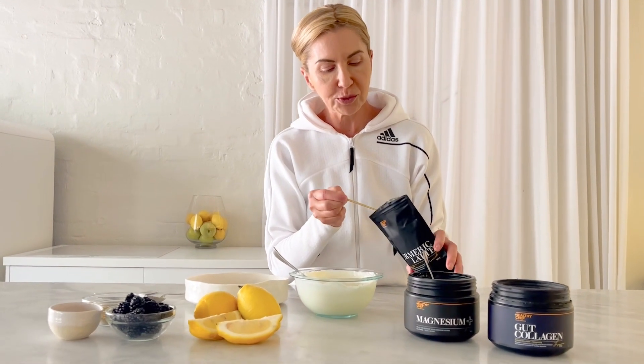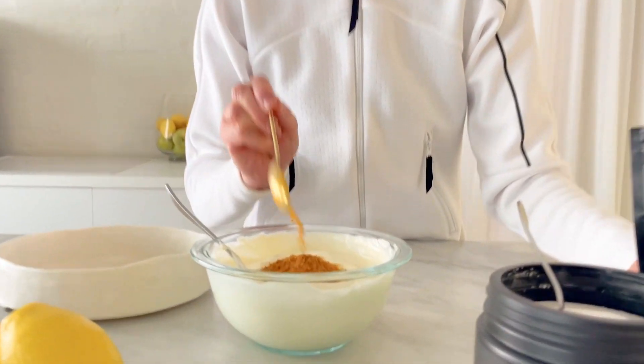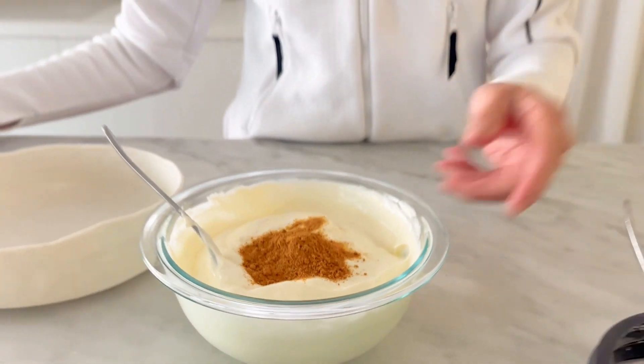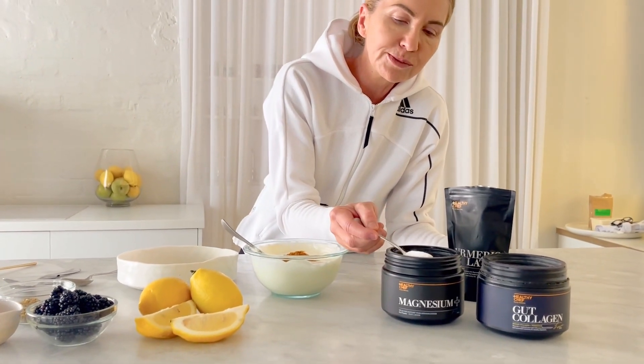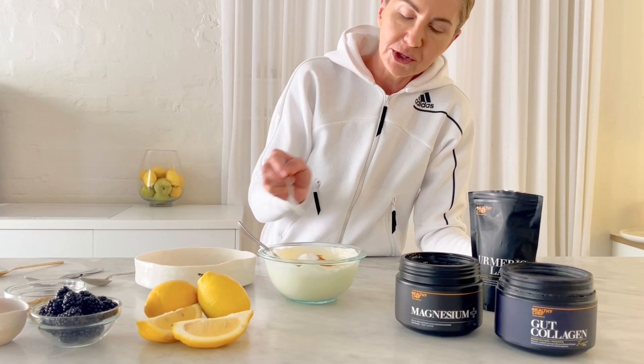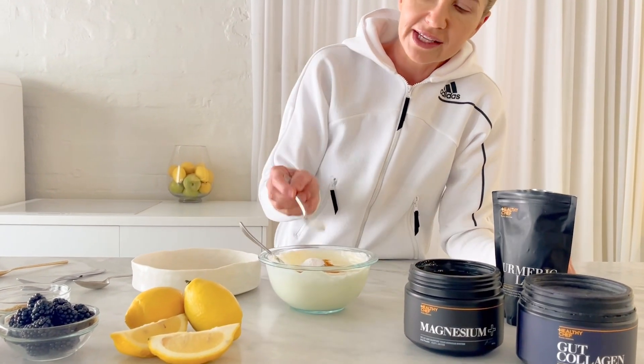I've got a spoonful of turmeric latte here. This is going to be anti-inflammatory to the gut and it's going to taste delicious as well — heaps of turmeric. I've also got a teaspoonful of magnesium. You can add two if you want for that extra lemony flavour.